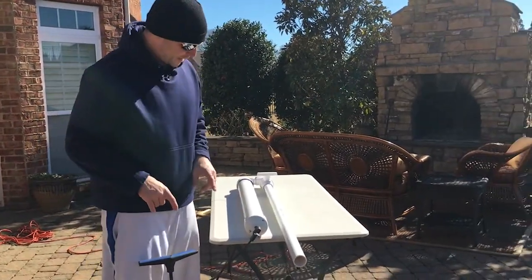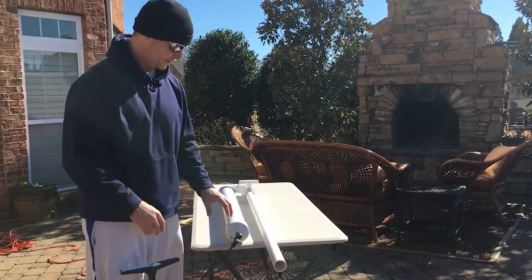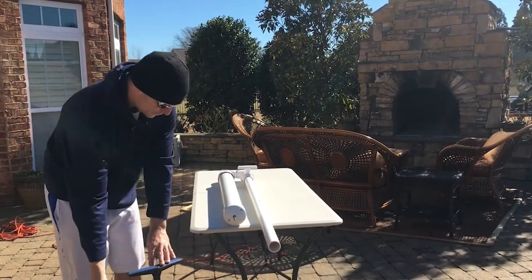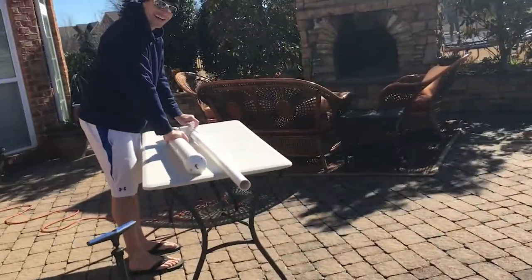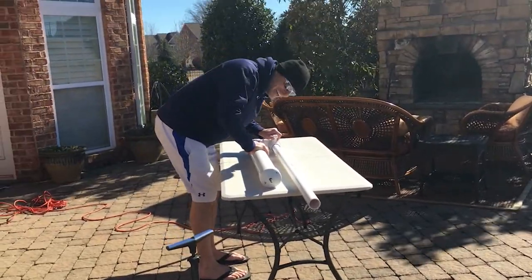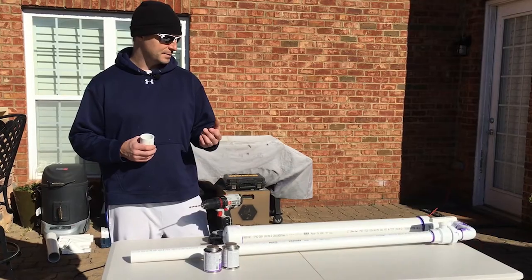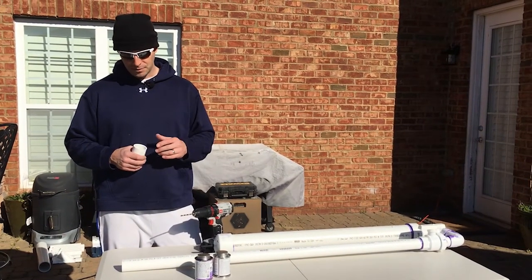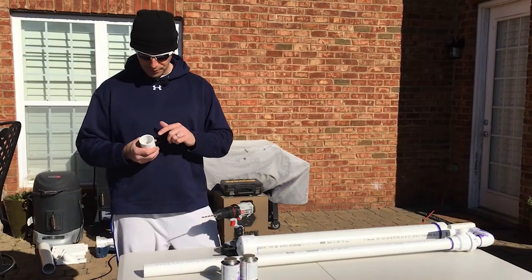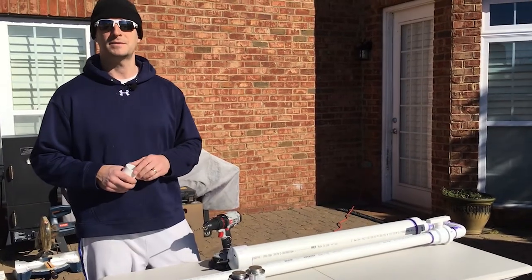It's a bit of a workout — we pumped this thing up to 80 PSI and it's holding. Looks like the seals are good. Now let's try the trigger mechanism and just see what happens. Now we're going to make and install the muzzle brake. This absolutely serves no functional purpose whatsoever other than it's going to look cool. We'll just grab a drill bit any diameter and start drilling holes at random spots all around the outside of this one and a half inch connector, then attach it to the main assembly.